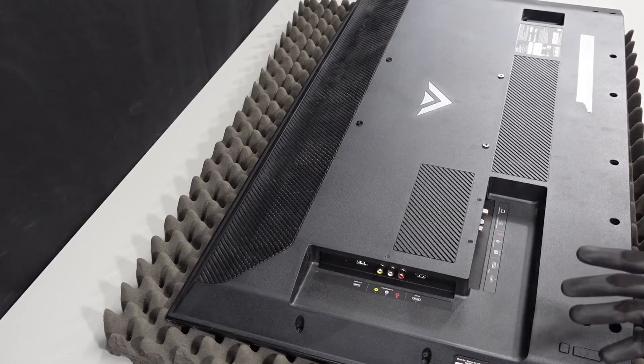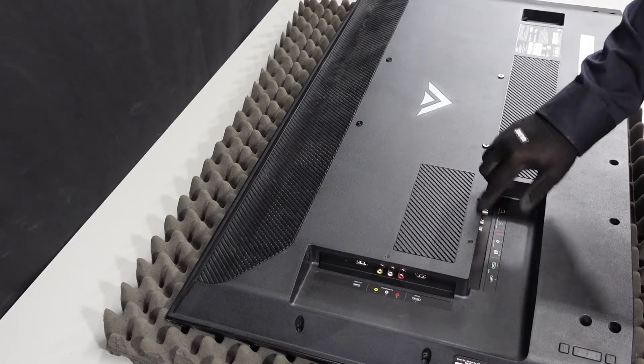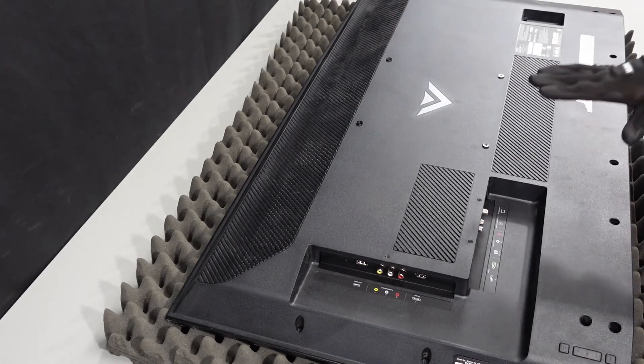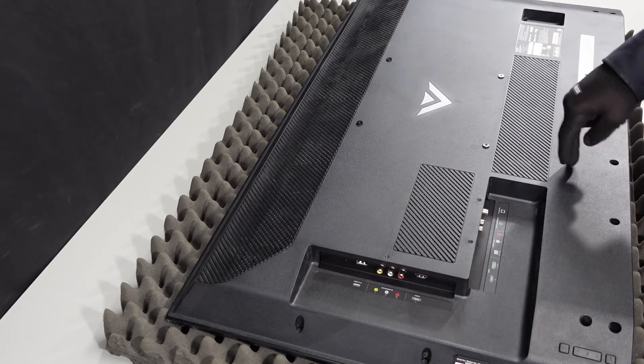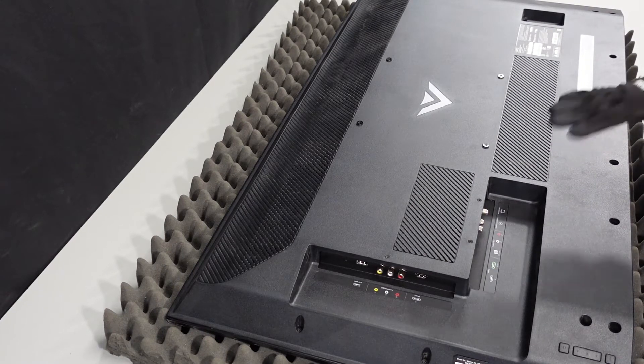So we have the back of the TV here. We're going to want to get all of these screws out — the smaller screws all the way around the outside. Then we're going to want to be really careful when we're actually pulling the back away from the chassis, as there are some cables attached to the back as well as to the main board. First we'll want to get these screws out.